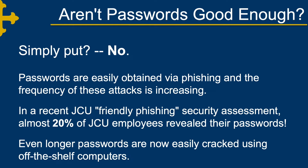So you might ask, aren't passwords good enough? Well, simply put, no, they're not. Passwords are easily obtained via phishing, and the frequency of these attacks, especially against universities, is increasing. In a recent JCU-friendly phishing security assessment, almost 20% of JCU employees revealed their passwords. Even longer passwords are now easily cracked using off-the-shelf computers.